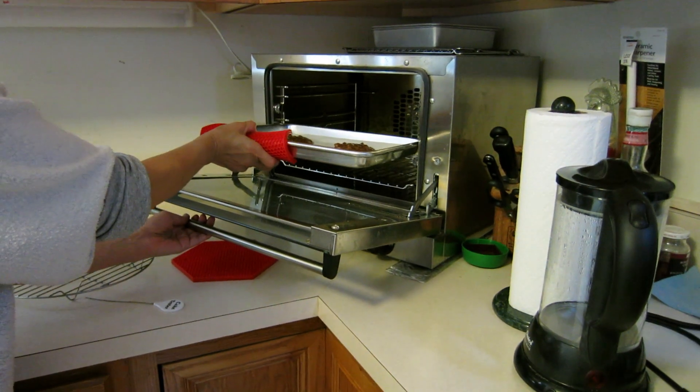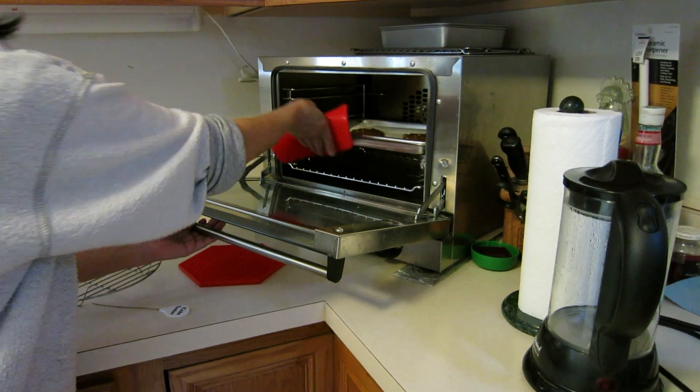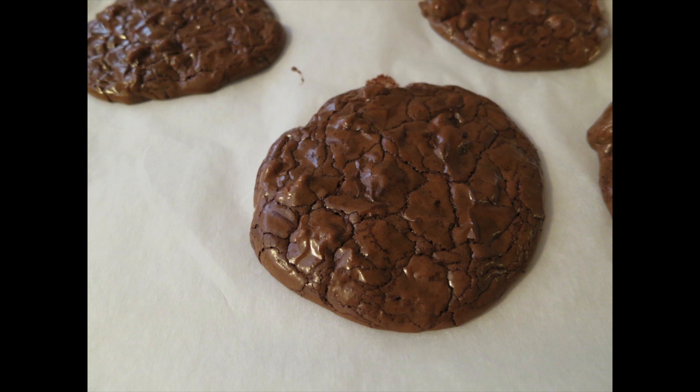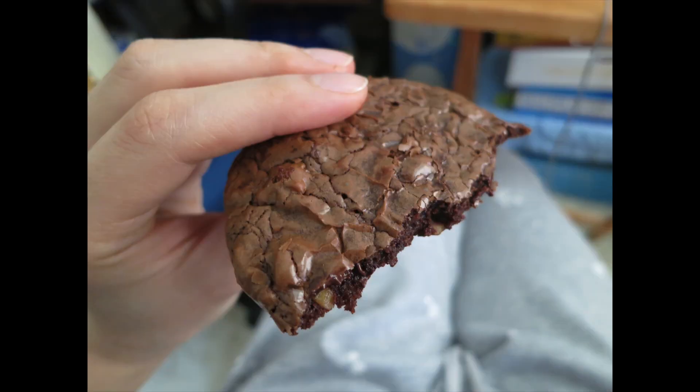After baking, transfer the baking sheets to a rack and cool the cookies completely before you remove them, because they're going to be really soft. Remove the cookies gently using a metal spatula. The full recipe will be online on my website — I'll add the link in the description box below. Let me know if you want to see more recipes like this. Thanks for watching!